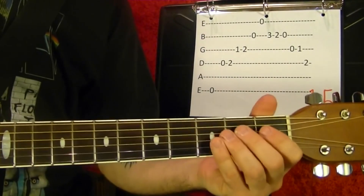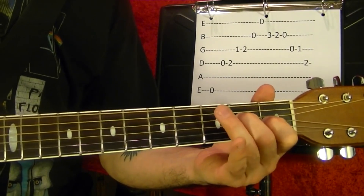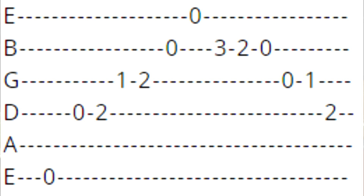Number fifteen. Top string open, fourth string open, run to the second. Fourth string first fret and second fret, hold it. Second string open, first string open with those notes ringing. Second string third, second, open pull-off. Third string open, run under the first. Fourth string second fret.